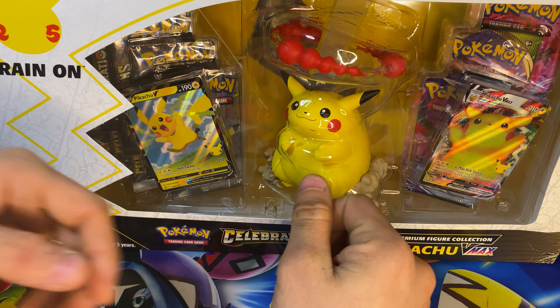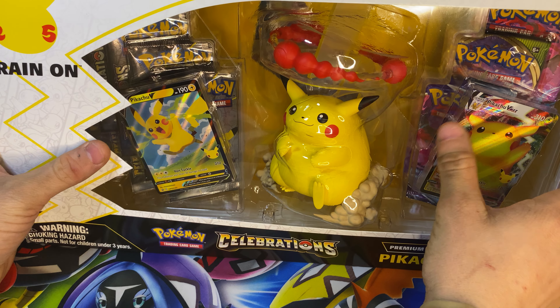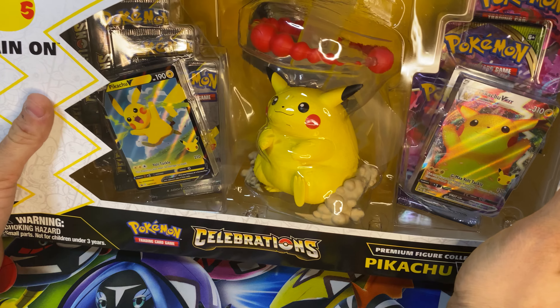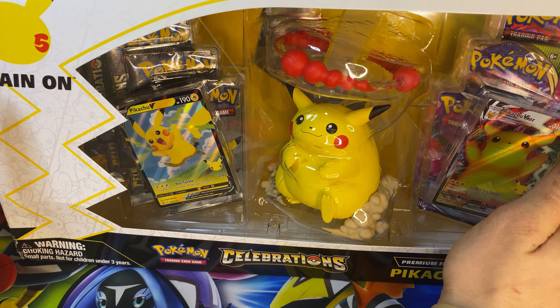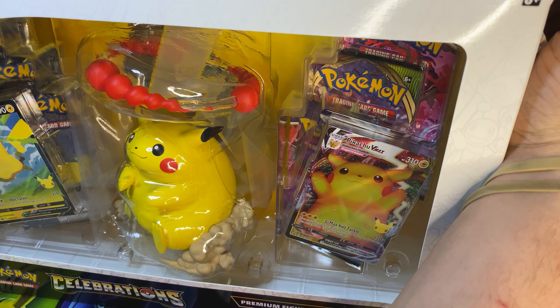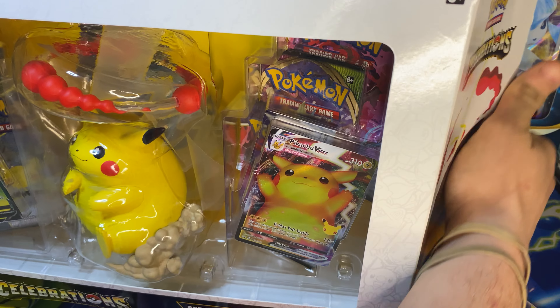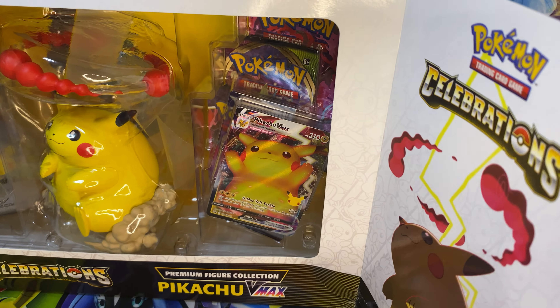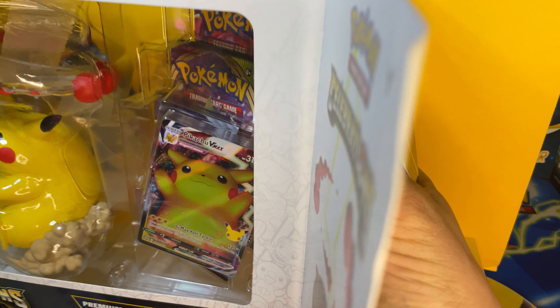What's up my 2Fast Nation, welcome back to another video. We have not opened this gigantic box yet, and it barely fits on the screen with how this setup is. So just bear with me — we are going to bust this Pikachu V-Max Premium Figure Collection box open.